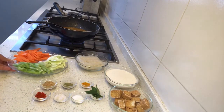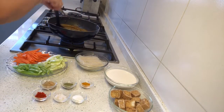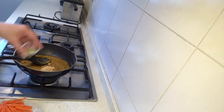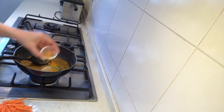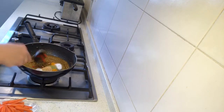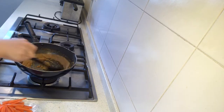For vegetables, I'm using six to seven green beans, one carrot, and some cabbage leaves. Now I'm going to add the curry leaves into the paste — it gives a beautiful flavor. Then I'll add the powders: lemongrass powder, kaffir lime leaves powder, turmeric powder, red chili powder, sugar, and salt. Mix it all nicely and let it fry along with the paste — it gives a beautiful taste.